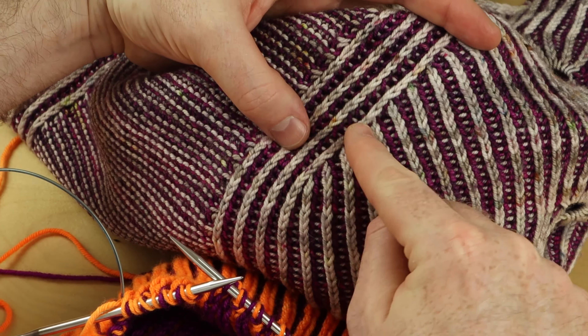It leans to the right, eating two stitches at a time. Stitchy, is your mind blown? You can knit all of your brioche stitches and impress your big brother.